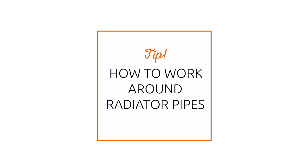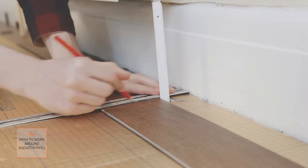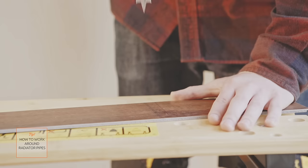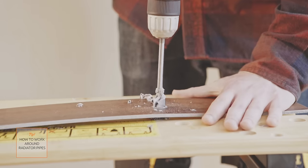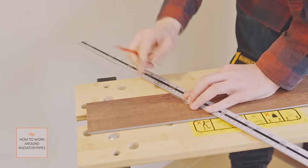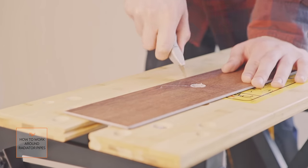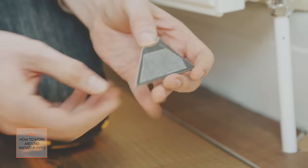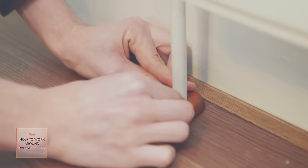If you come across a radiator pipe when laying your first row, here's what you should do. First, lay the panel in position next to the pipe. Measure and mark the center point of the pipe position on the panel, remembering the expansion gap at the wall. With the panel on your workbench, use a power drill with a 20mm spade bit or 20mm hole saw to cut a hole at the pipe position. Next, draw two lines from the hole to the edge, each on a slight outward angle. Neatly cut along the pencil lines and keep hold of the offcut. Fit the panel round the pipe and use vinyl double-sided tape to fit the wedge offcut back into place. Finally, fit the natural wood pipe covers that will cover the hole and complement your floor.